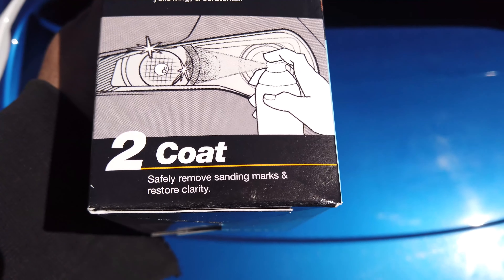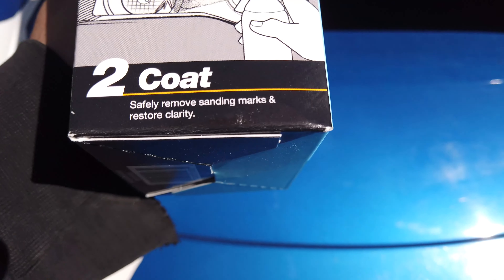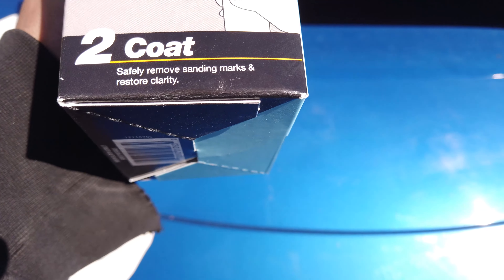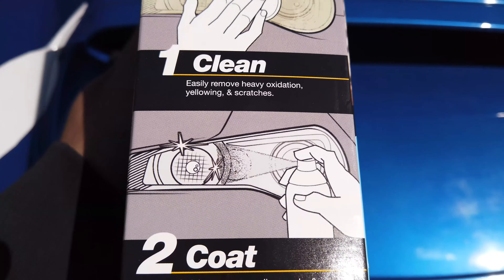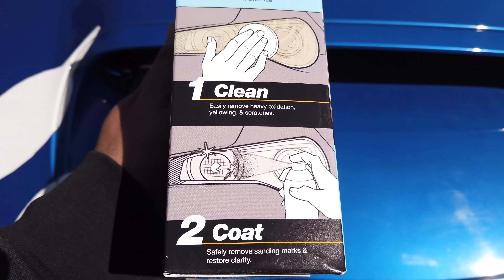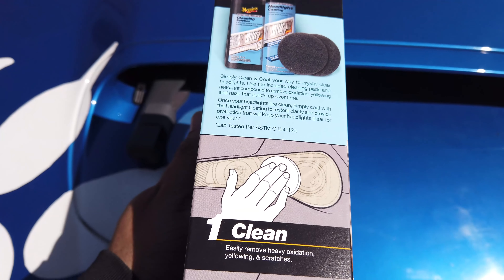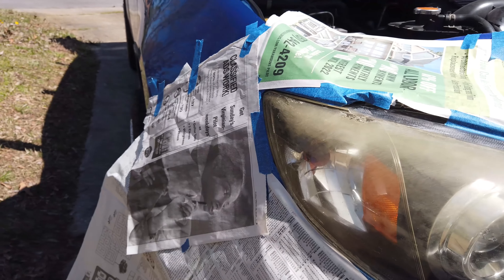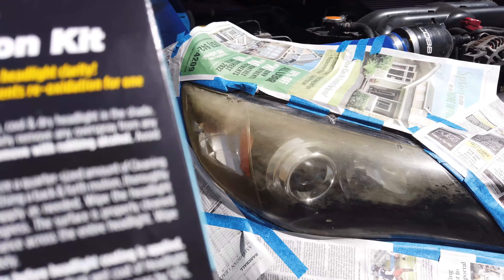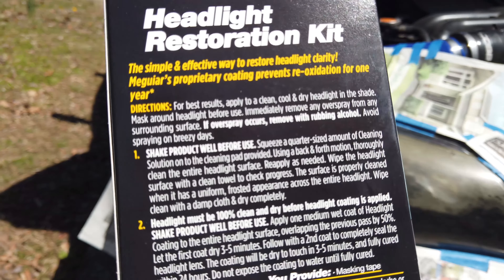I did some reading — clean, easily remove heavy oxidation, yellowing and scratches, and coat. Seems like it shouldn't be too crazy. Let me open this up and set up my workspace here. Here's my little blockade, nothing too crazy.